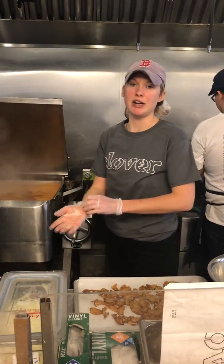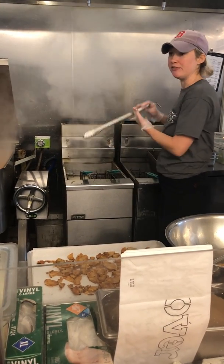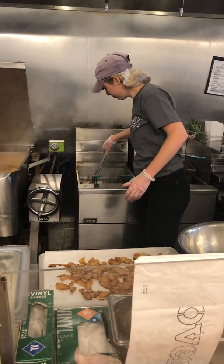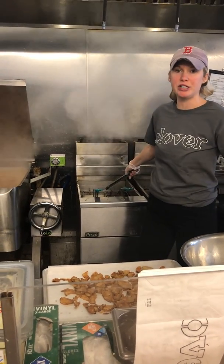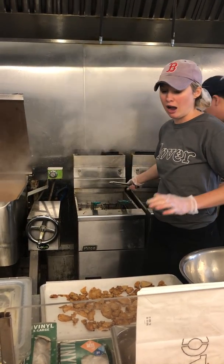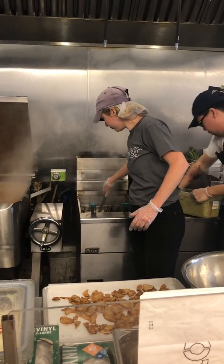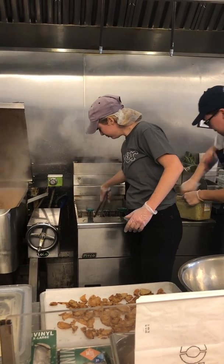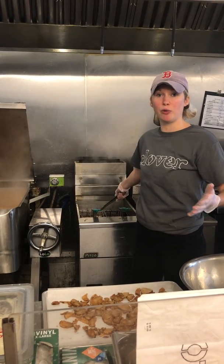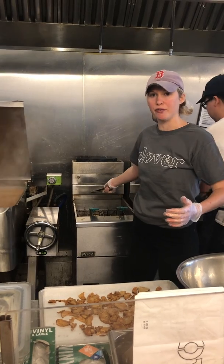We want to do the same thing again here where we agitate our onions while they're frying so that they fry evenly. These are going to fry for 2 minutes and 30 seconds and we want to make sure that we fry them for exactly that amount of time. These onions are sitting in a brine so they have already been salted, so we are not going to salt them after they come out of the fryer.